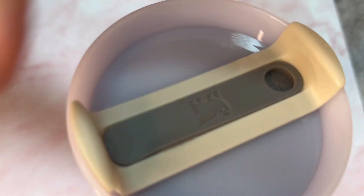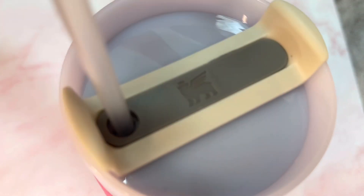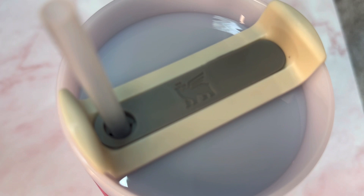Right here you can see that leak proof and spill proof lid that I was talking about. Simply twist one side to completely close it, or to the other side to put the straw in, and it will keep your water in there the entire day.